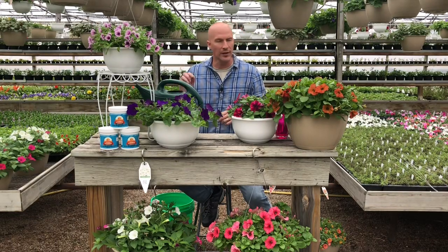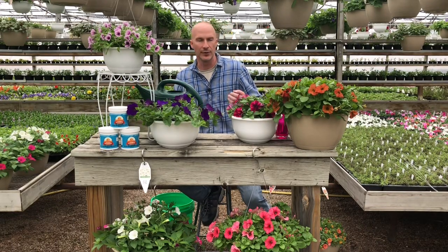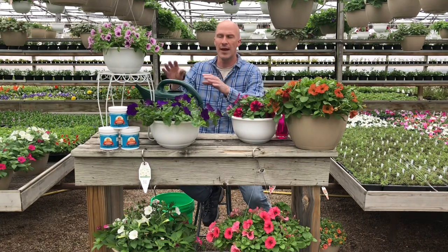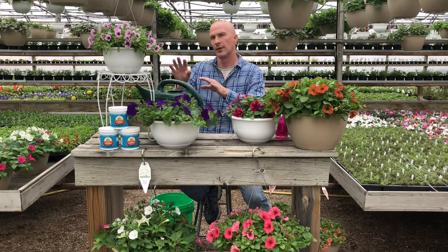Watering is one of those really critical care components, and as a greenhouse owner it's one of those things that we have to express to our customers — you have to get your watering right.